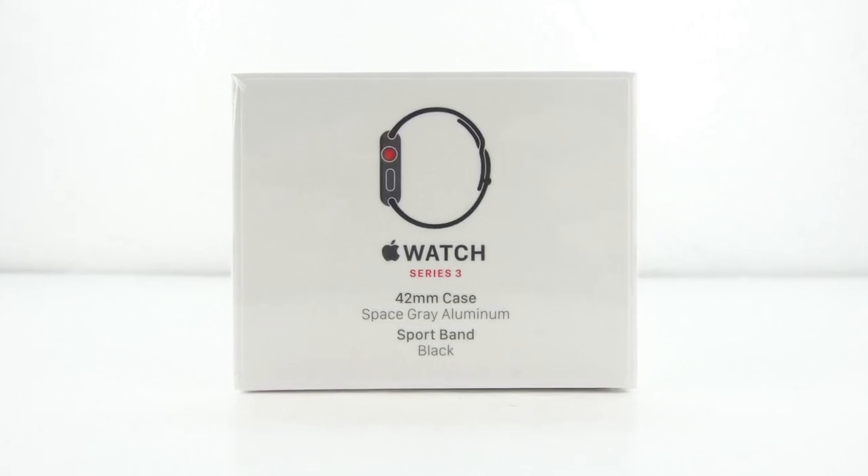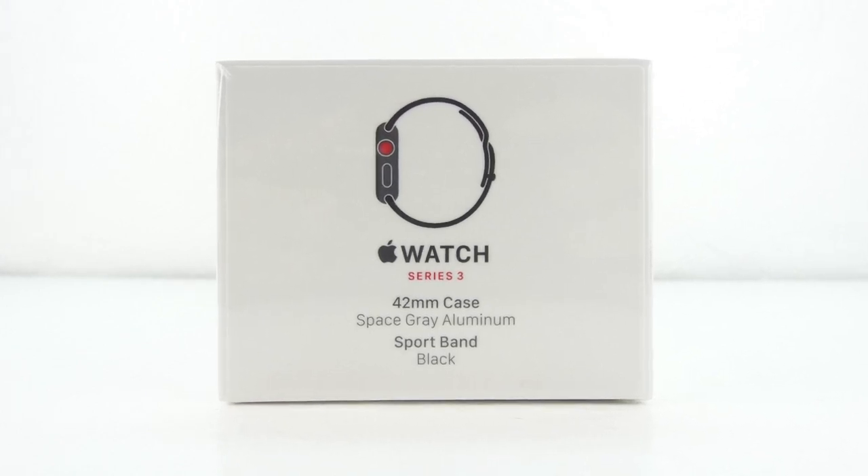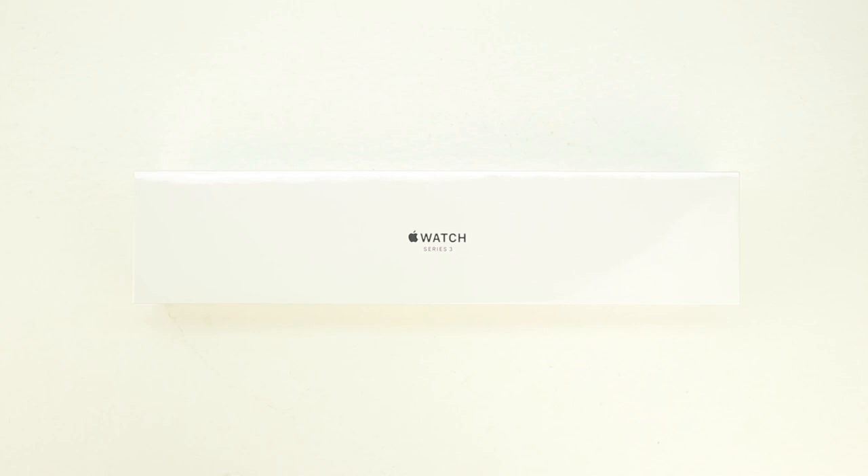The model we have today is the 42mm space gray aluminum with black sport band. One side of the box displays the specific model that you purchased, and the front of the box says Apple Watch Series 3. The shape and details on the box are similar to both the first and second generation boxes.